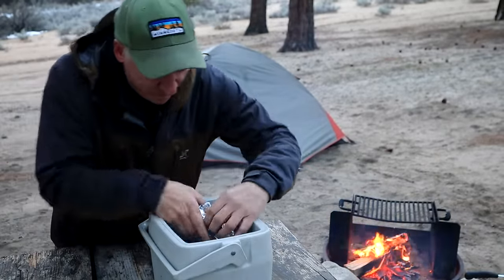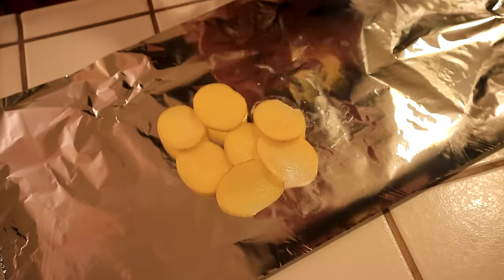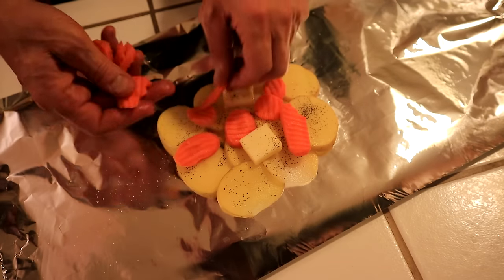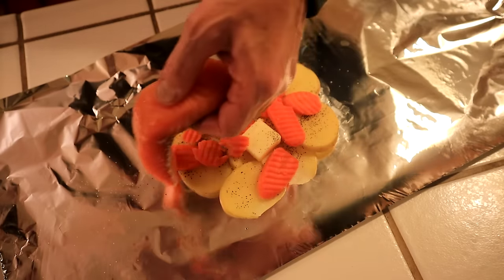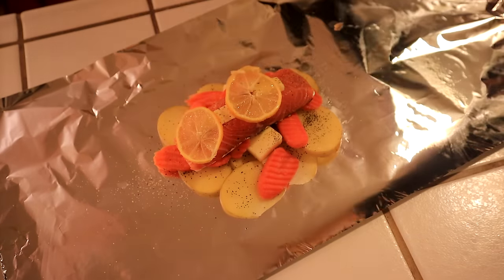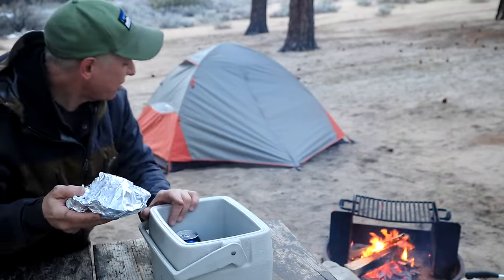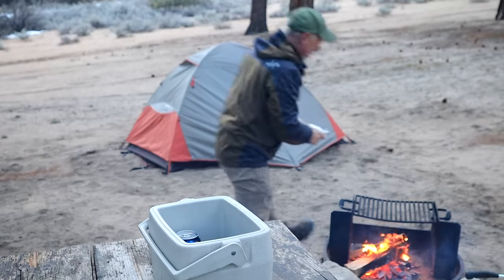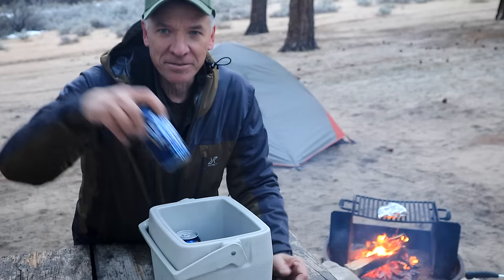So I have for dinner a foil dinner — I did all this at home. I have some yellow potatoes cut really thin, did a layer of that, then a layer of shaved and cut carrots, then a little bit of butter, some different seasonings, and then a piece of salmon on top of that, a couple of lemon slices, and a little bit of butter. We're going to set that on the grate. The coals are starting to come together, and that is one of the easiest meals I've ever done while camping.